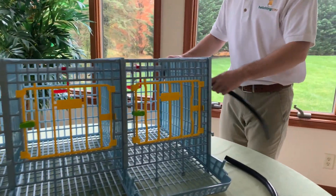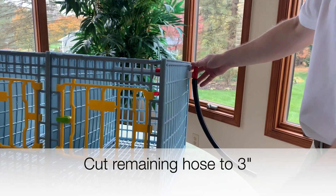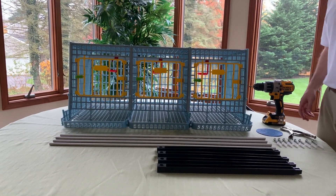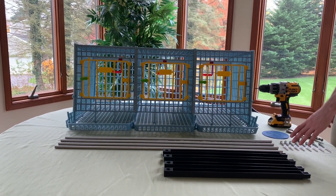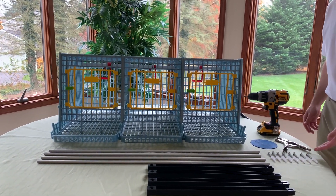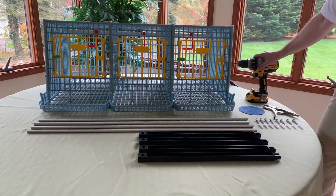Now we're going to install the longer hose on the bottom, and then this hose will be cut to the proper height. Next, we're going to install the side struts and the aluminum rods. You have your four side struts, four aluminum rods, eight molleys, eight screws, and then your vise grips or rubber vise grips and your power drill.